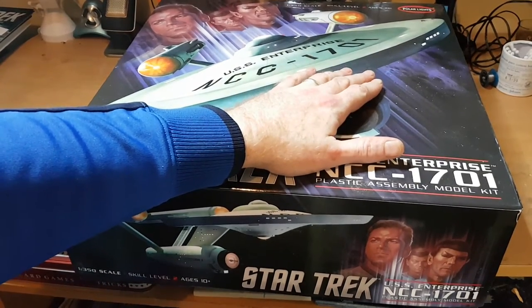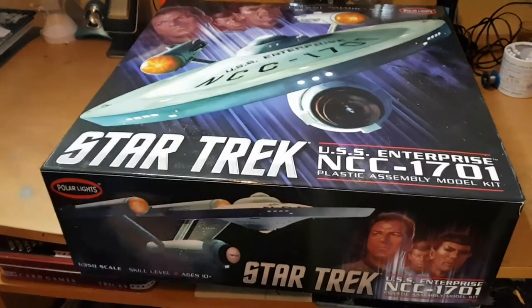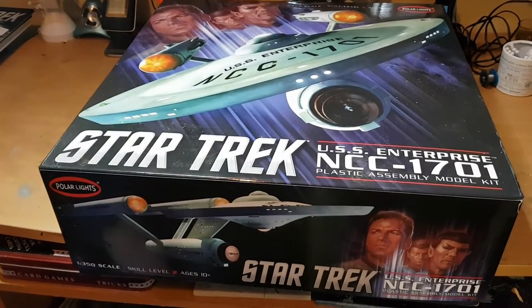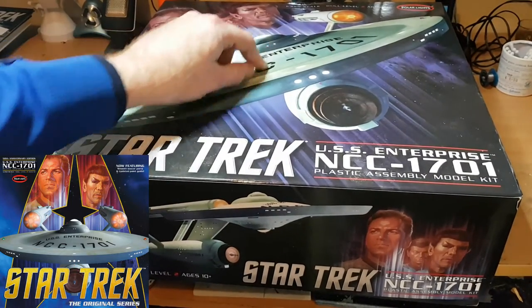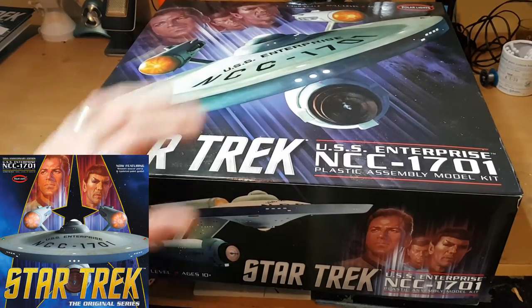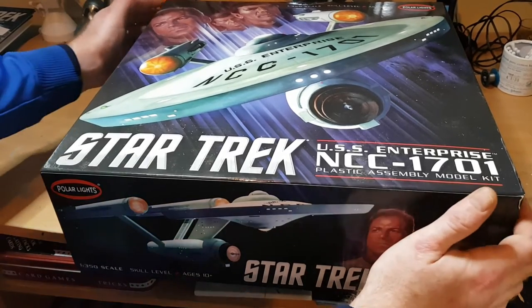This kit is being reissued, and here's a great question for any modelers out there: which do you prefer — the new one with the smooth hull, or this one? The new kit is going to have a smooth primary hull so you won't have the grid markings on it. I prefer this version, and I think it's really each to their own as to what kind of build you're going to do.